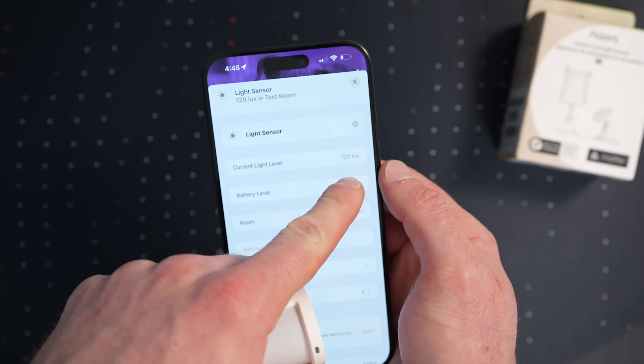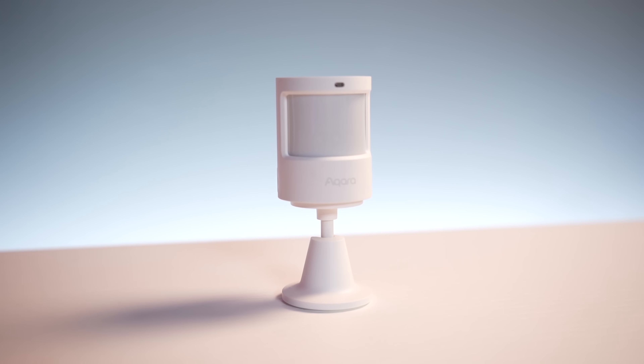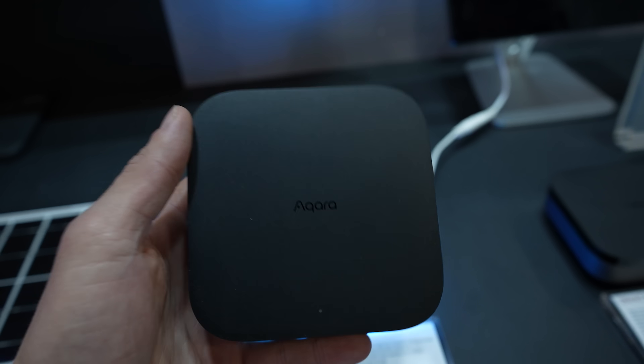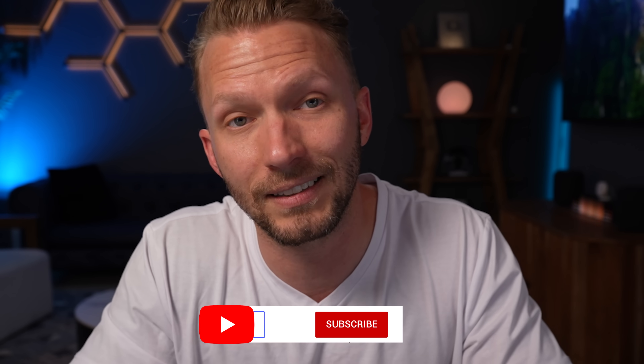If you prefer accessories that support Thread or Matter — the newest standards — or if you have no desire to get an Aqara Zigbee Hub, then this is probably the sensor for you. It's a very affordable price, and for just a few bucks more than the P1, you get that light sensor exposed to your smart home. Just know that exclusive features like motion sensitivity and configurable detection timeout will only be available in the Aqara Home app and will require the soon-to-be-released Aqara M3 Hub. That M3 Matter Hub is said to release in Q2 of this year.